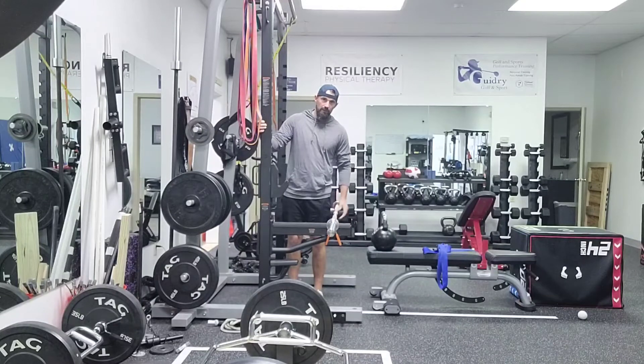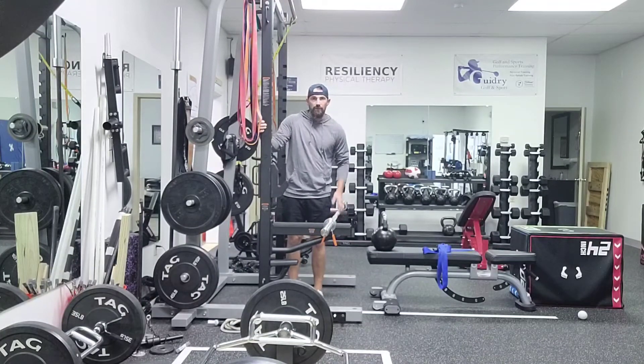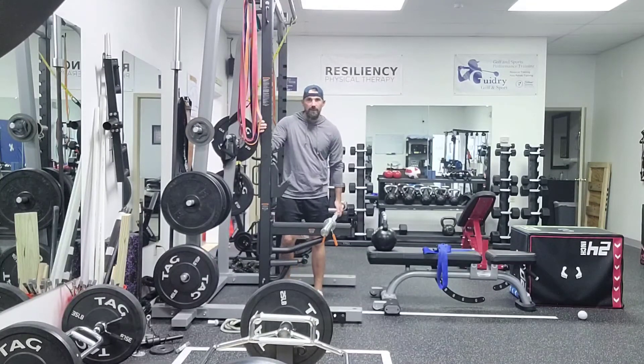I generally would load this a little heavier than just the bar — I usually do 25 on each side. So you want to go fairly heavy, something that's going to challenge you for that 10 to 20 seconds, and then build up the time.